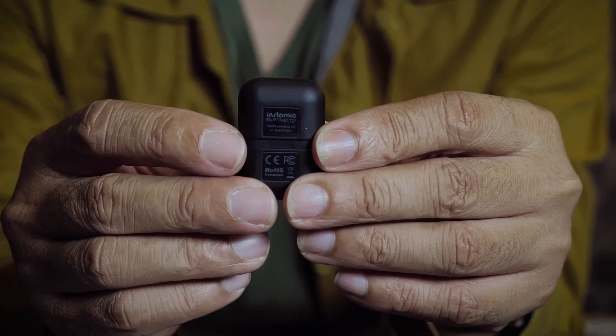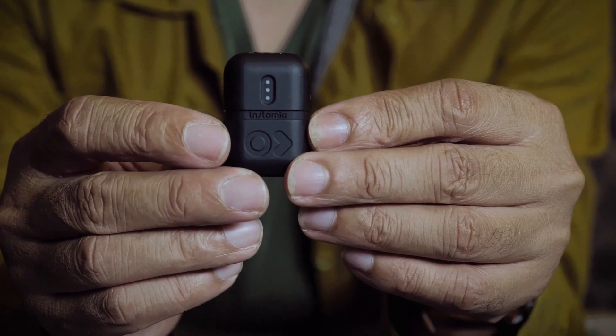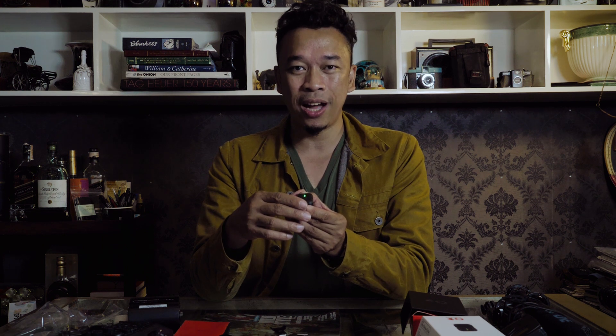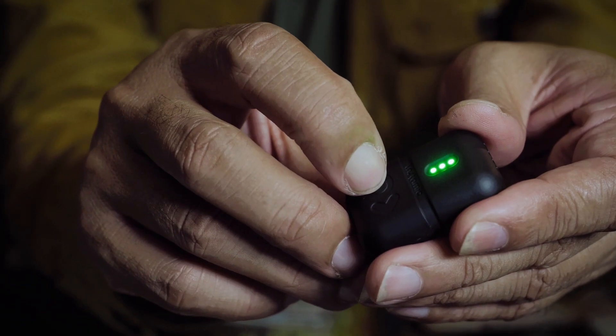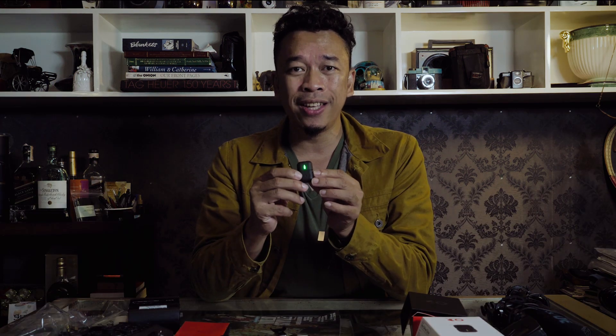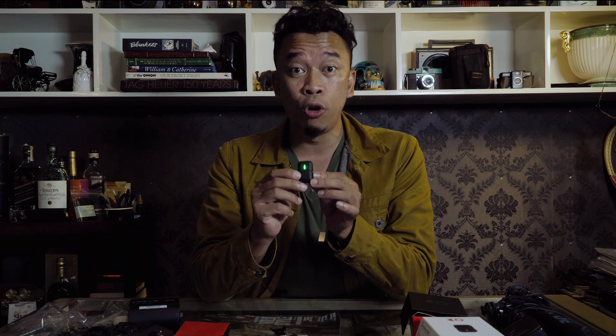Looking closely here, you have the logo of the Instamic — this acts as a power button. It has three LED lights, which really serve not much purpose, I'm afraid. I'm gonna press it right now — it's just a series of LEDs blinking. I have to trust the device that it is recording right now. So one of the major complaints I have is that you are operating this blind if you're not using a mobile phone. I would have loved for a red LED, or even an orange if the battery is low, but there's none. Lights are off, but it's recording. It can be tricky.